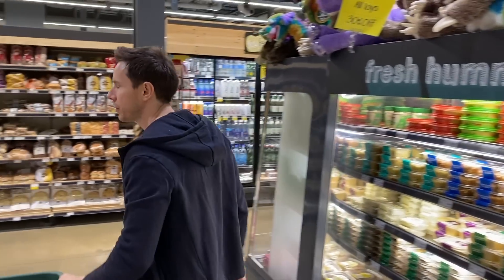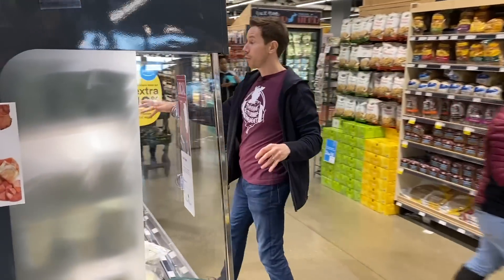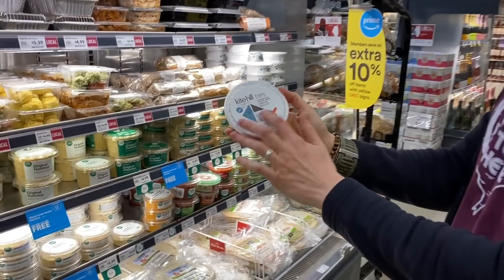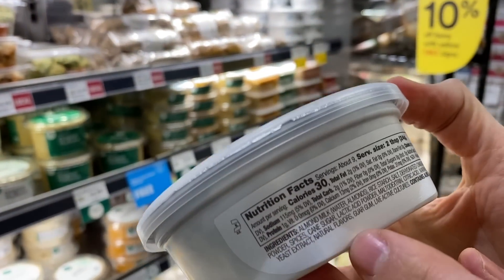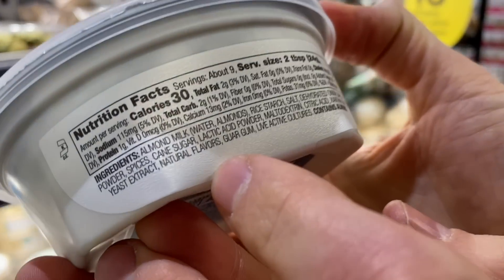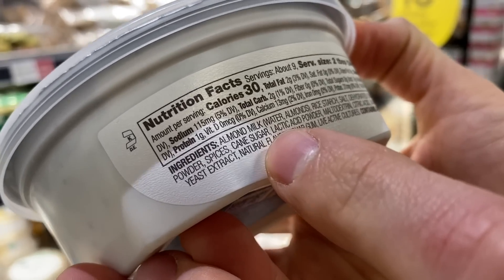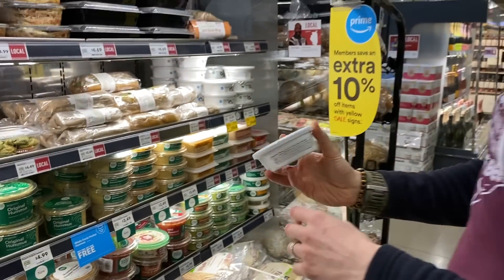Here's a dairy-free ranch dip from Kite Hill. I normally love this company — I've never seen a bad product from these guys. But this is the first time I've seen something I can't approve. It has maltodextrin from corn, it has natural flavors, and it has yeast extract, which is another word for MSG. So I wouldn't get that.